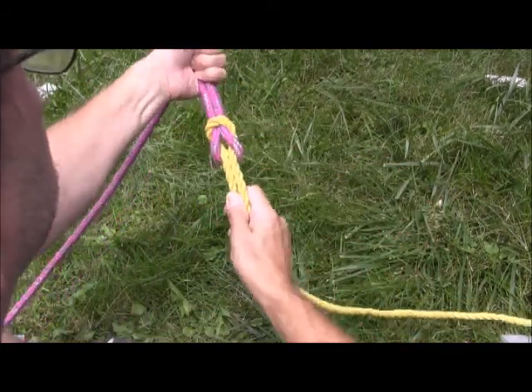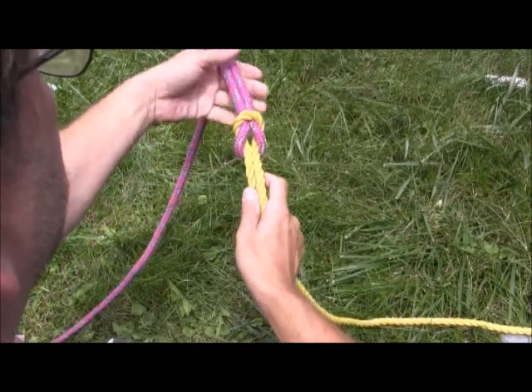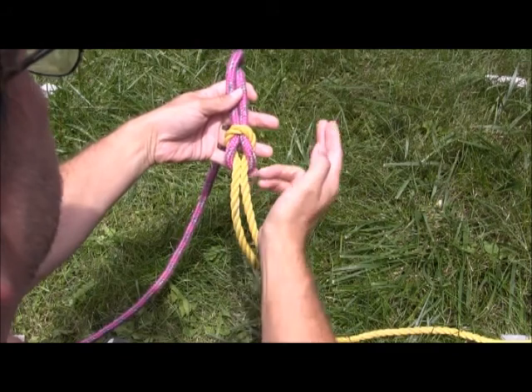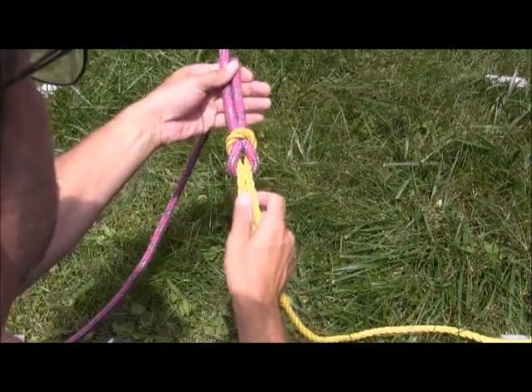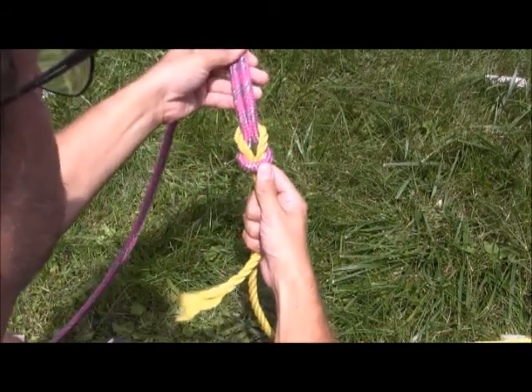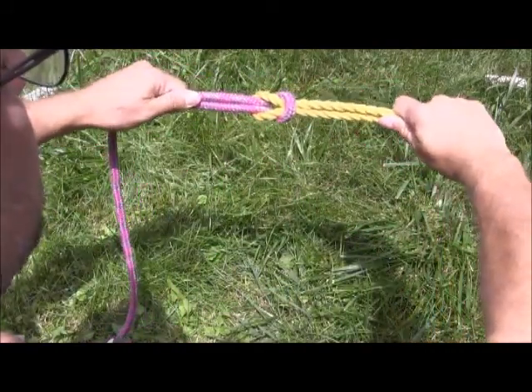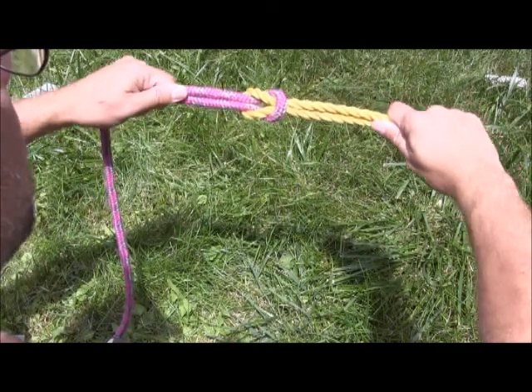When you tighten it, this is what you get. This knot looks the same on the top as it does on the bottom. Any one of these knots goes through the loop of the other, wraps around both strands, and comes back through the loop — looks the same on either side. If you attach two loops together, just a loop-to-loop connector, that's the same knot right there.